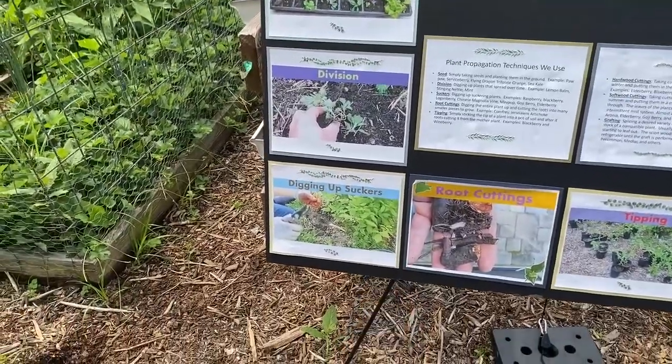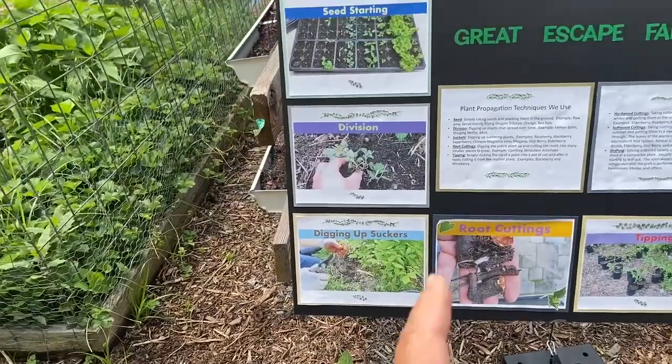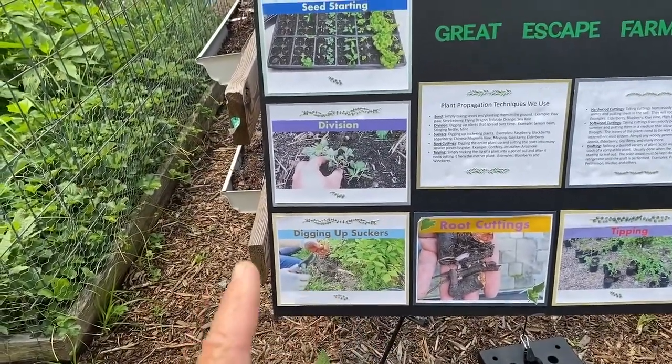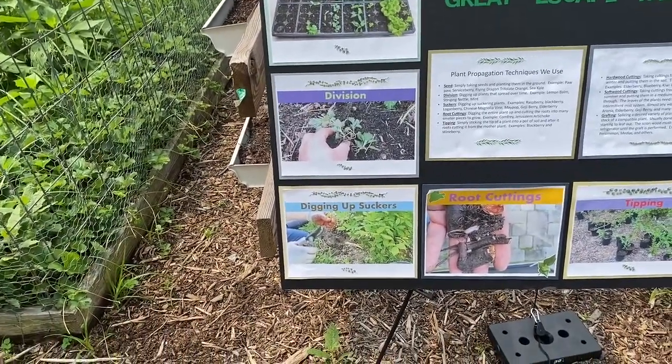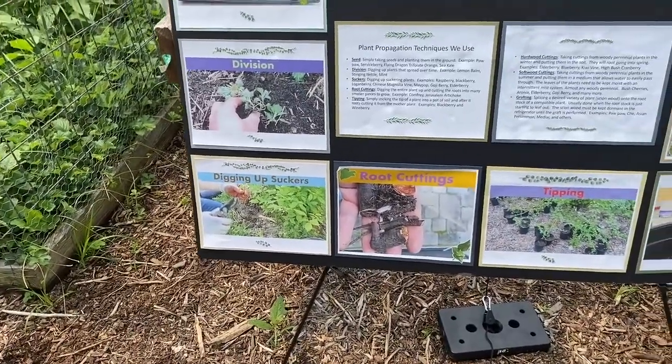Then we have digging up suckers. Digging up suckers is something that we do with a lot of our cane fruit. The difference between dividing and a sucker is basically a sucker will send out a root underground and it will pop up a number of feet away — it could be four or five feet away. Raspberries are very notorious for that, as is elderberry.